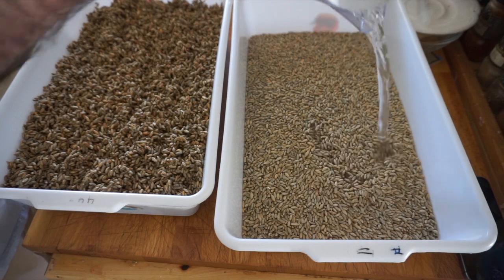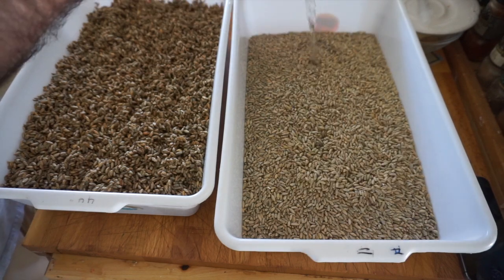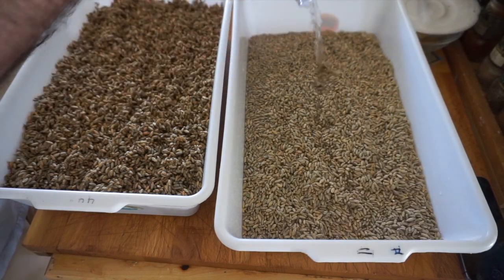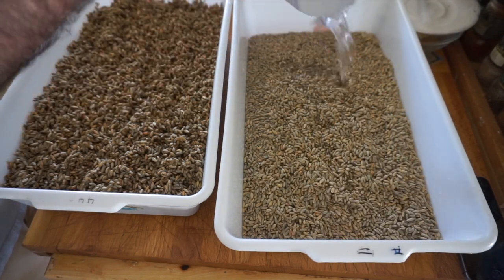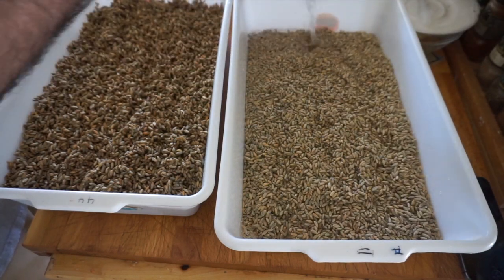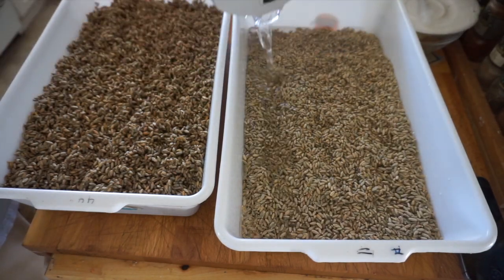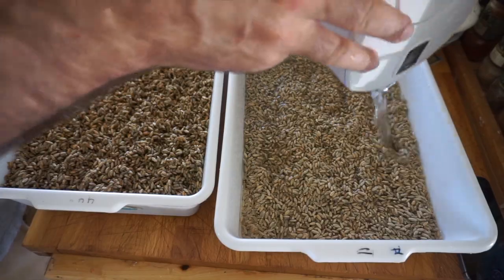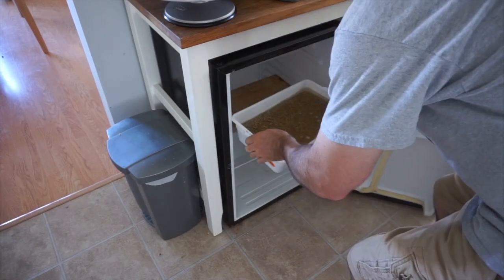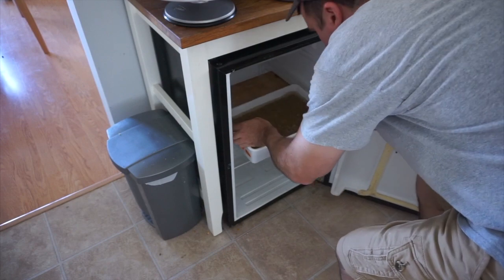I'm using filtered water — you don't want to use water with chlorine in it. I'm going to keep this around 12 degrees Celsius and I'll weigh it in about eight hours to see where I'm at. I've got my little fridge here set to 12 degrees — I'll slide these in here.